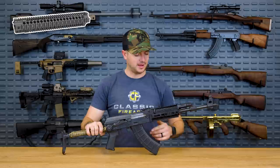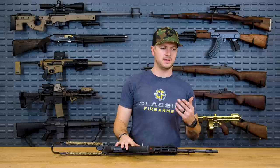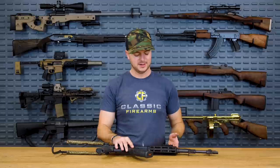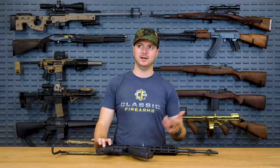Midwest Industries has been around for quite some time, making all sorts of different accessories for all sorts of different firearms — AKs included, even though it's technically the Zastava. What I like about it: 6061 material, it's strong, it works great. If I'm going to be putting an aftermarket rail on one of my guns, I'm going to pay attention to the material and heat treating.